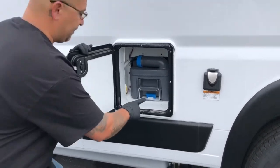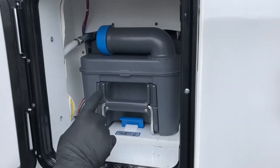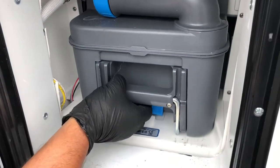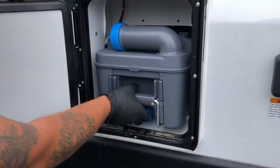As you can see, it's a little small storage spot, so the cassette is right here. What you're going to do is grab this blue handle right here — you're going to lift it up to release it from being locked in, and you simply just pull it right out.